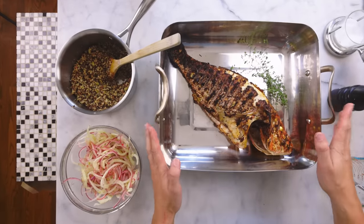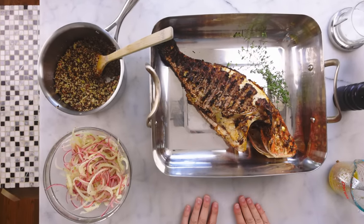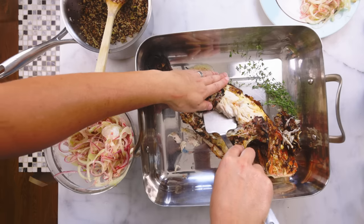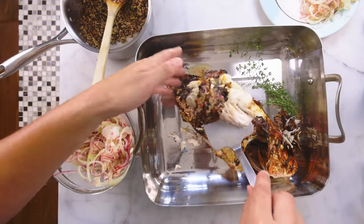I think there is a secret to grilling or otherwise cooking a whole fish, but especially for grilling it. Crispy skin, luscious meat inside — and the timing does not have to be as delicate as it normally is for whitefish. I'll show you.